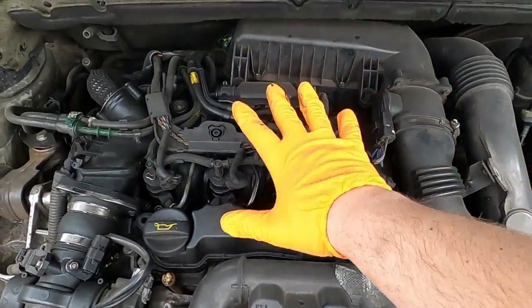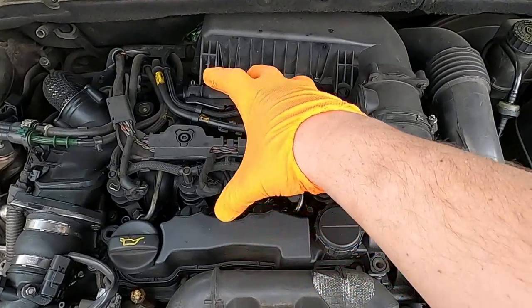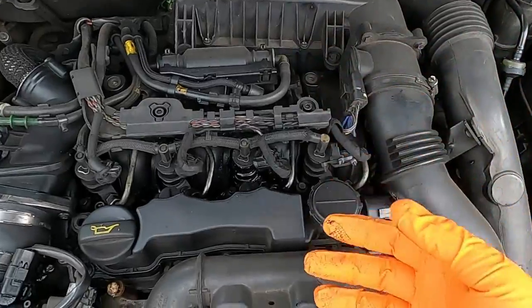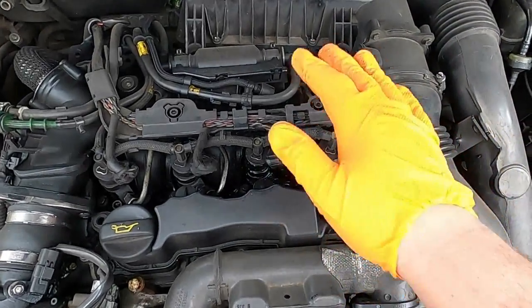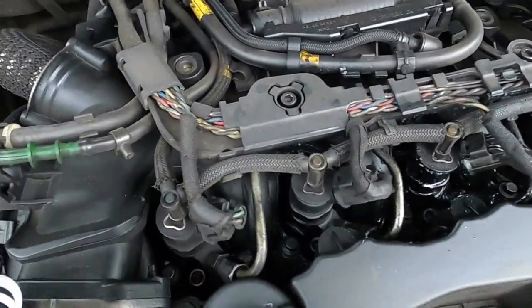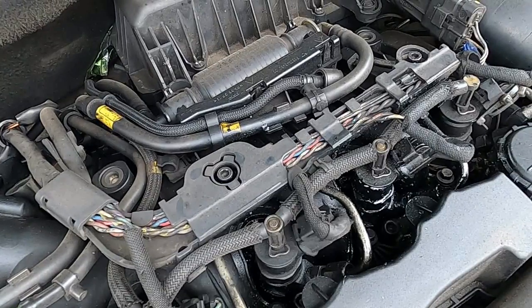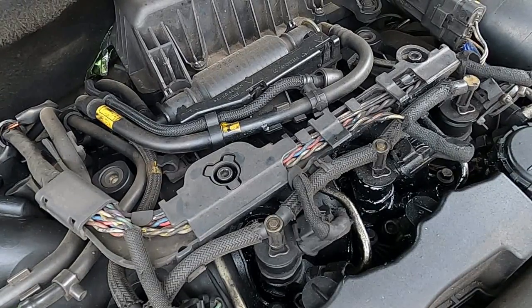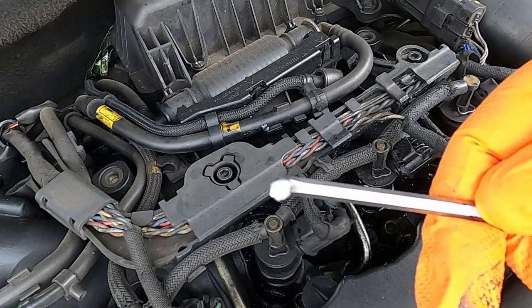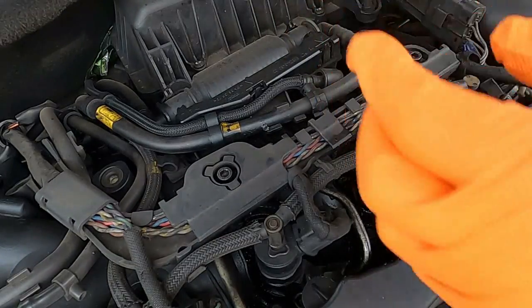Next, if you have an engine cover, just take it from both sides, lift it up and remove it. I don't have a top engine cover, so I'm just gonna crack on. What I'm gonna be doing next is using a 5mm hex key to undo these little hex bolts here.